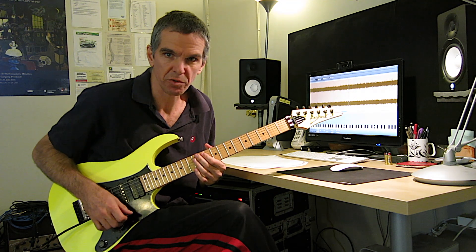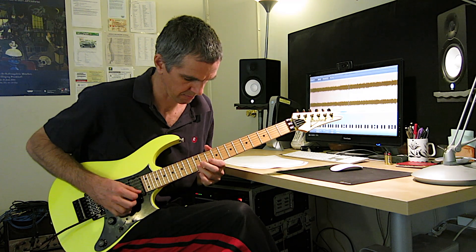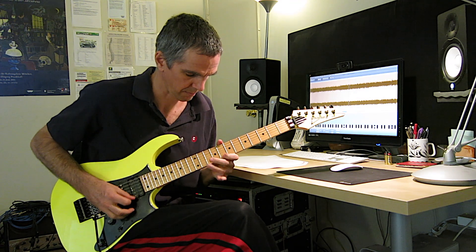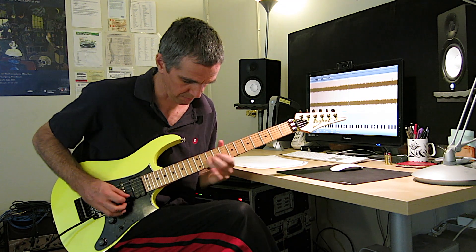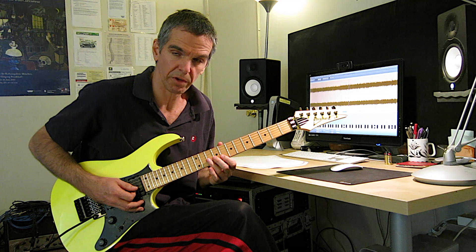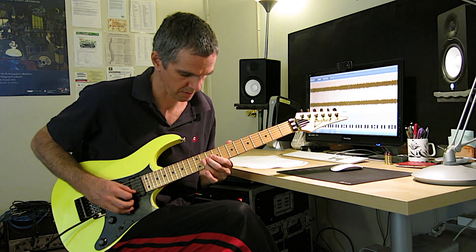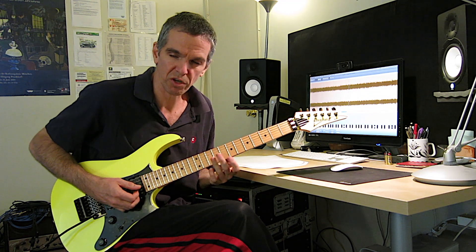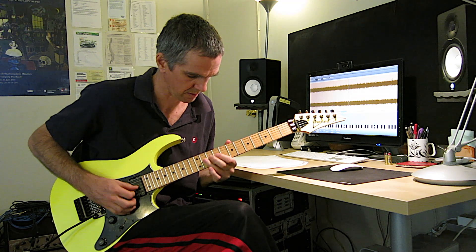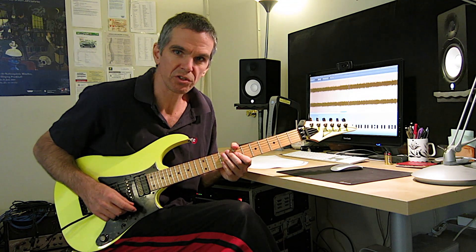Then it goes into the next section, which is basically in G major. And then C major arpeggio, A minor, and on the arpeggio he actually does a trill, then that melody goes again and he does a whole part with arpeggios going with it.